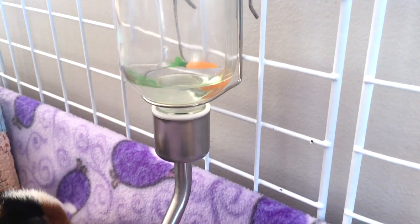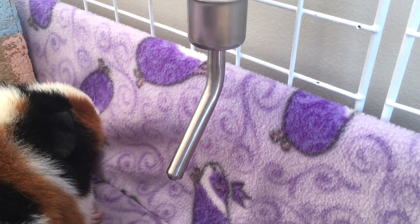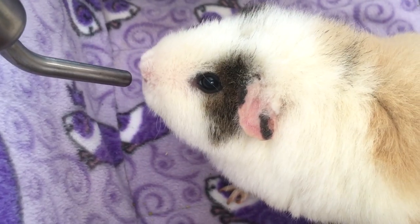When placing it onto the cage, you don't want your guinea pig to over-strain its neck or to bend down too much to reach it, so you want to have it around head level so it's nice and comfortable for them to drink from.